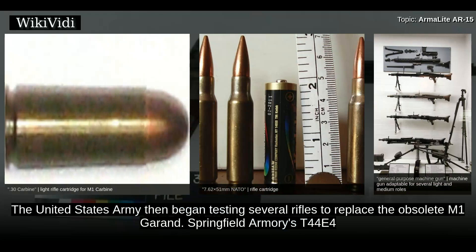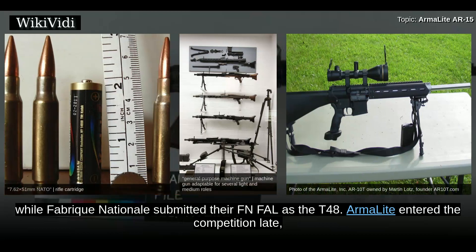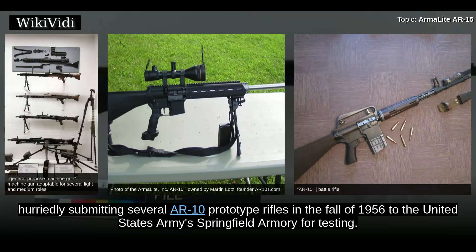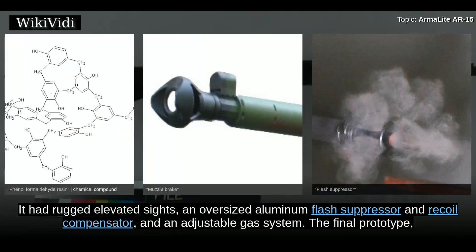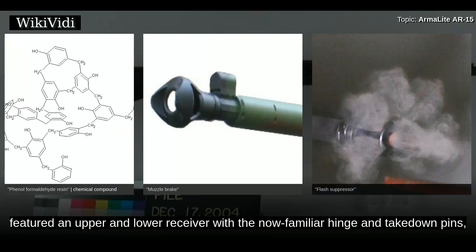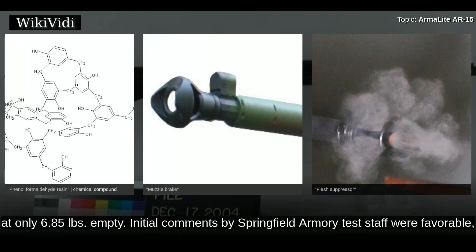The United States Army then began testing several rifles to replace the obsolete M-1 Garand. Springfield Armoury's T-44E4 and heavier T-44E5 were essentially updated versions of the Garand chambered for the new 7.62mm round, while Fabrique Nationale submitted their FN FAL as the T-48. ArmorLite entered the competition late, hurriedly submitting several AR-10 prototype rifles in the fall of 1956 to the United States Army's Springfield Armoury for testing. The AR-10 featured an innovative straight-line barrel/stock design, forged aluminum alloy receivers and phenolic composite stocks, rugged elevated sights, an oversized aluminum flash suppressor and recoil compensator, and an adjustable gas system. For a 7.62mm NATO rifle, the AR-10 was incredibly lightweight at only 6.85 pounds empty.